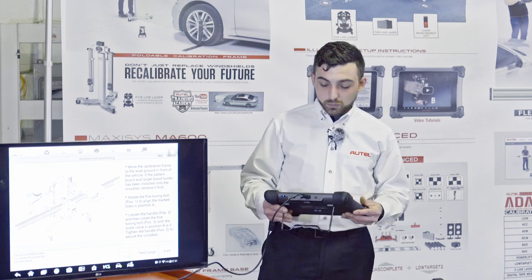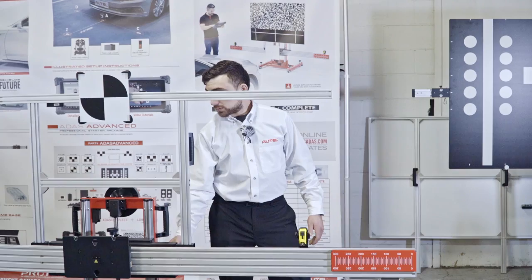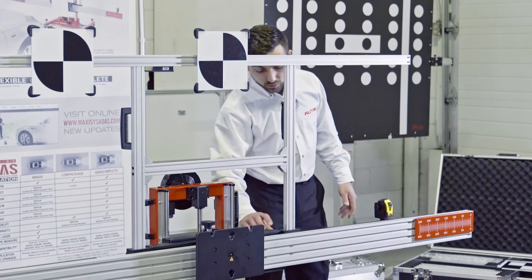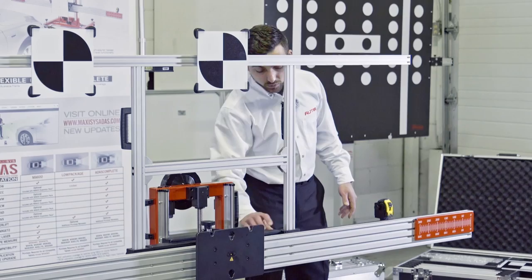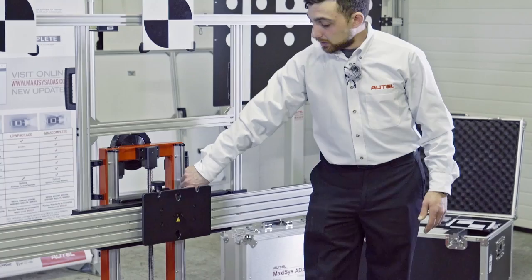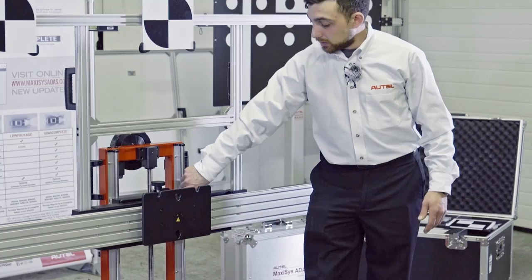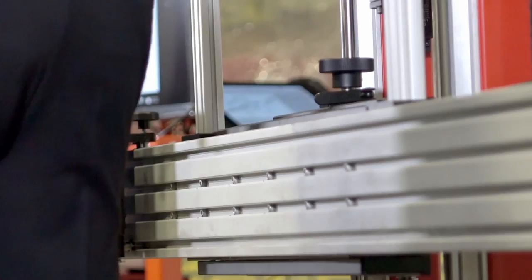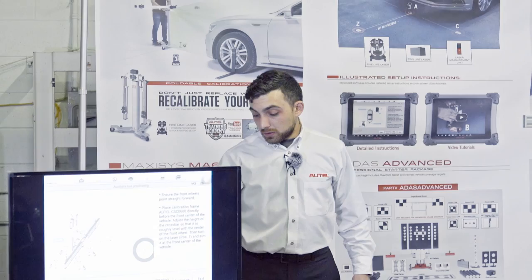Our first step is to zero out the frame — this is what I call the pitch of the crossbar. This changes the angle of the crossbar so that the targets can be placed perfectly perpendicular to the centerline. Once aligned, we move to the front and make sure the lateral position of the crossbar is centered, then lock it. The sliding laser plate, which moves left and right depending on where the radar sensors are located, is also set to the middle.